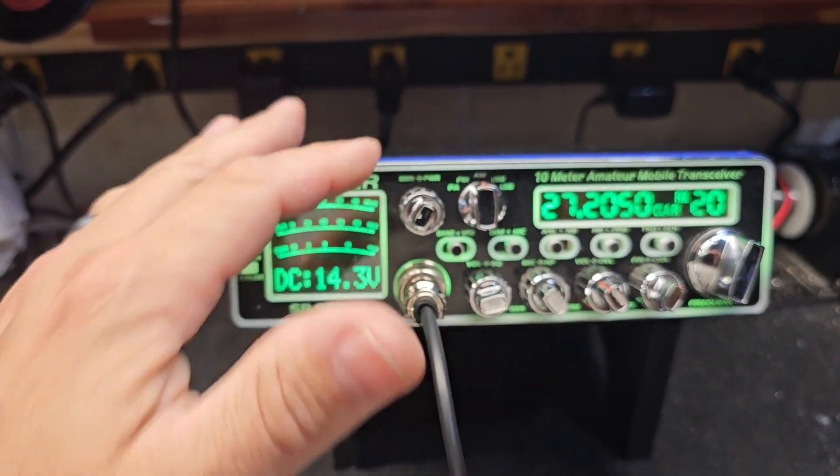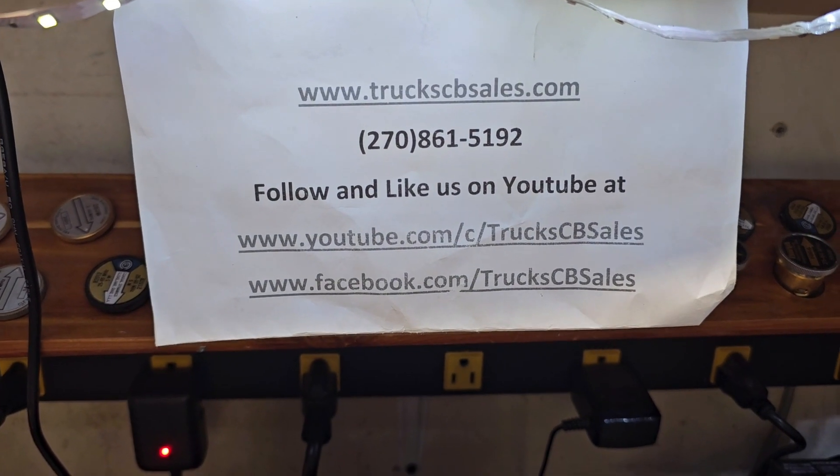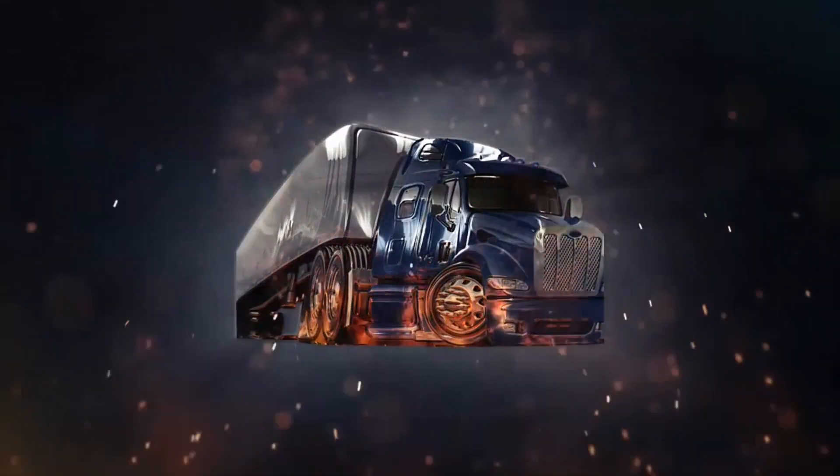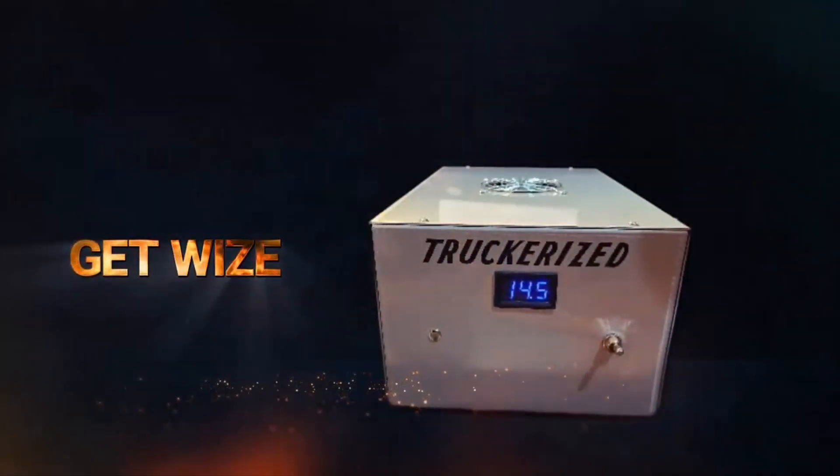All right, Mr. Chainsaw, it's ready to come back to you, bud. I appreciate it. From your friend Truck at truckcbcells.com. Bye bye. Get wise and get a Truck for us today.